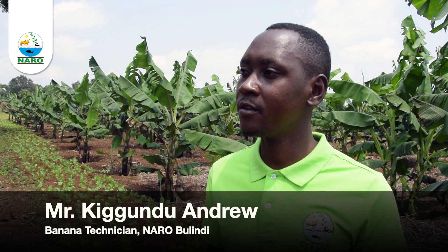Composted goat urine shouldn't be applied at planting stage because suckers have not yet evolved the roots to absorb them. Thank you so much for watching this video. Hope you learned something new that will help you to boost your banana productivity.